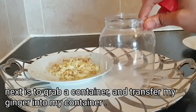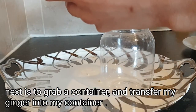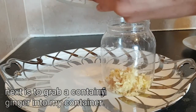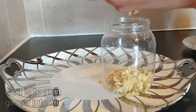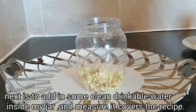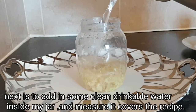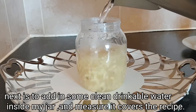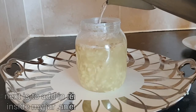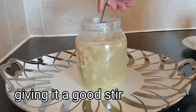Make sure your container is clean. I'm going to transfer my grated ginger into my jar. Next, I'm going to add boiling hot water — adding some into my jar like this. Make sure the water covers your ginger completely. After adding the water, I'm going to grab a spoon and stir.